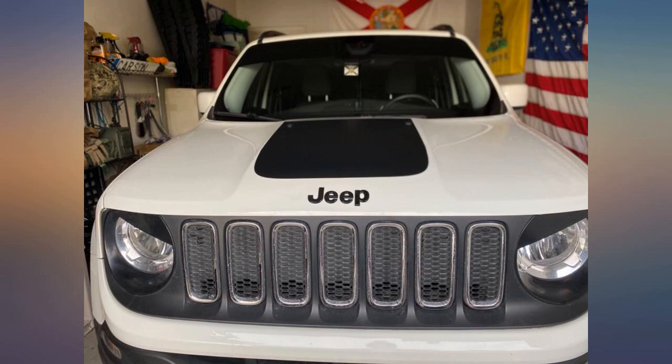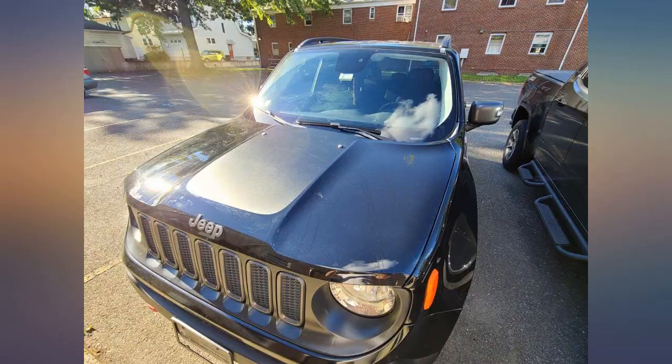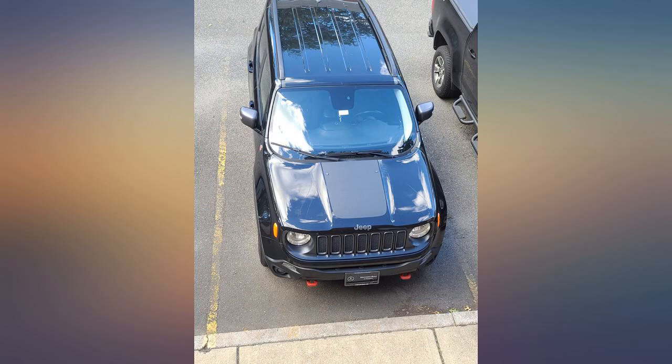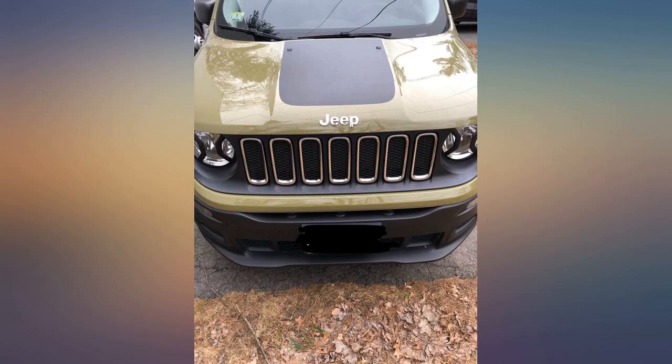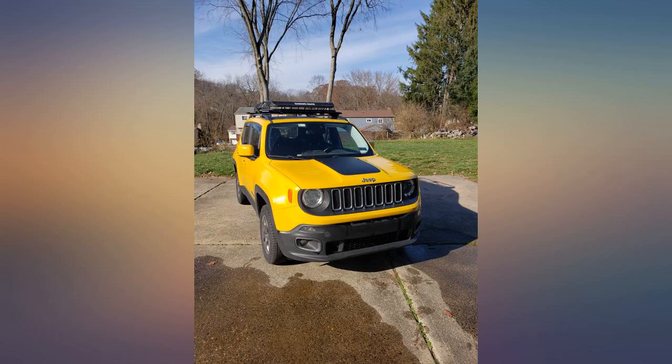This is an excellent product. The bad reviews I've seen are from poor application. Watch the recommended video on blackout hood decal application — you'll see they use a lot of application fluid in the video, but they only send you a small bottle in the kit. Here's a tip: get a spray bottle and fill it with water and a small amount of dish soap, enough to be slick to the touch, then follow the process they demonstrate.